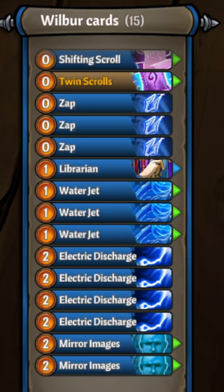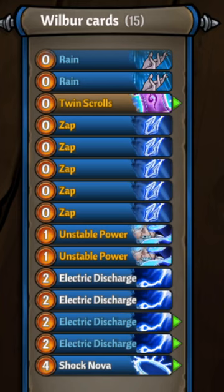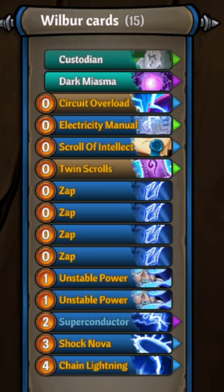Lightning Wilbur deck tech: starting deck, take out the water jets and mirror images, bring in some rains, shock nova, as well as powerful. We also want to change our zaps to be targeted so we can zap where needed.